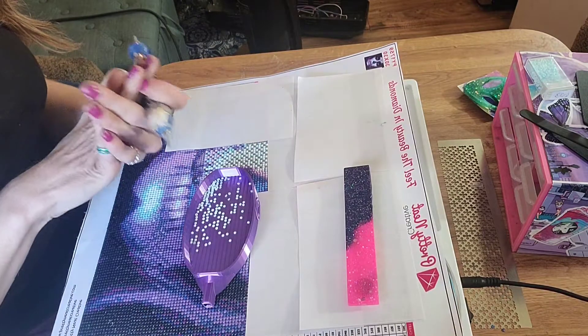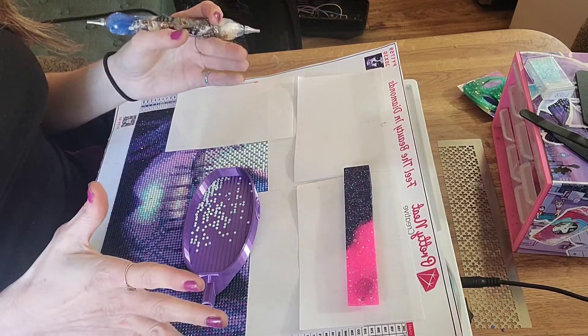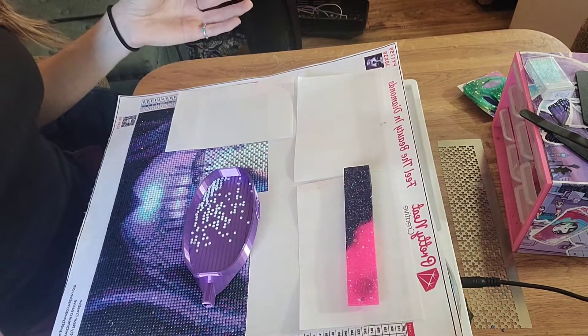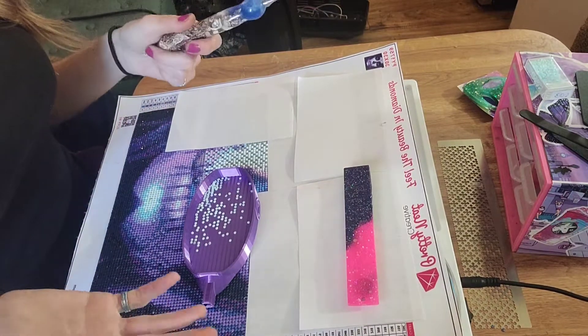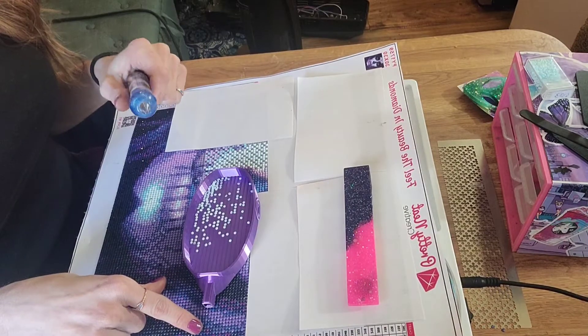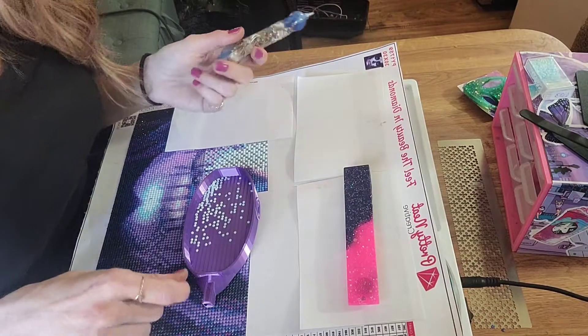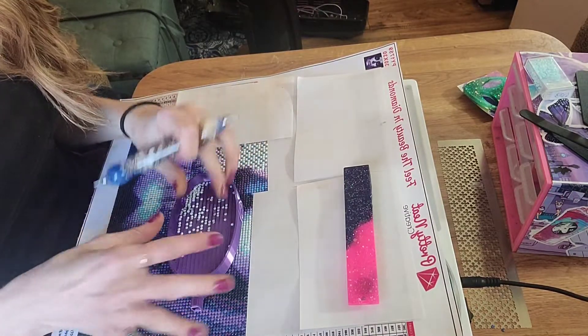Congratulations, and thank you to all my subscribers, and thank you to the ones that entered the giveaway. Don't worry, I'm going to be doing another one at 300 — or maybe 500. I need to go back and see what I said. I forgot already. So don't worry, one will be hopefully coming up not too long from now.